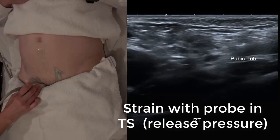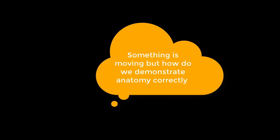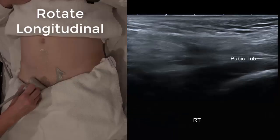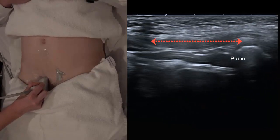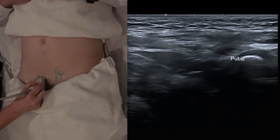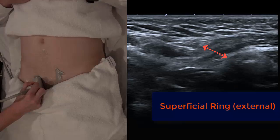We can ask the patient to strain, but remember you need to take the pressure off the probe to allow the hernia out. You can see something's moving but at this point we still don't know if it's direct or indirect. Running down in longitudinal on the rectus abdominis or the pyramidalis muscle, we follow the peritoneum and pyramidalis and arrive at the pubic tubercle. Move slightly laterally and identify veins in the spermatic cord — this is the superficial ring. Now rotate the top of the probe slightly obliquely to point towards the ASIS, aligning with the inguinal ligament.